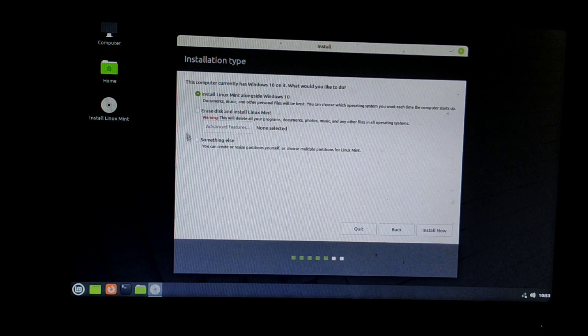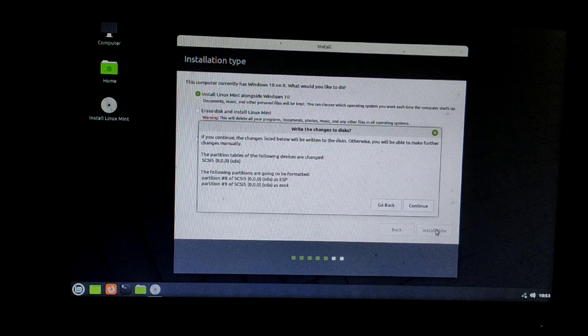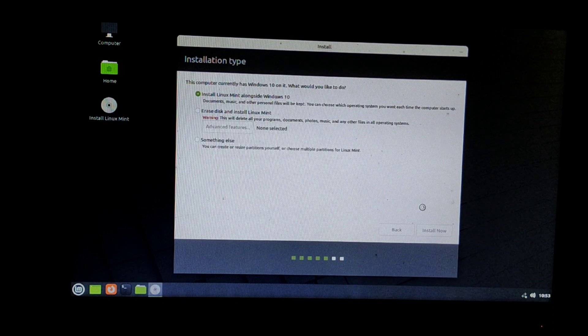Now select the option Install Linux Mint alongside Windows 10 and click Install Now. Since we already created free space before starting the installation process, Linux Mint will be installed directly in that free space. Click Continue.